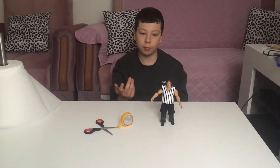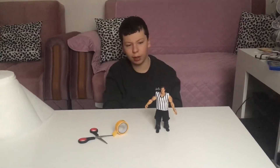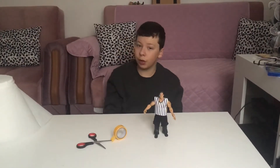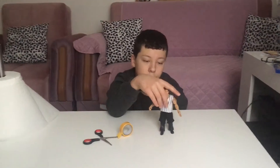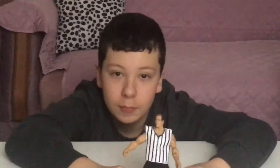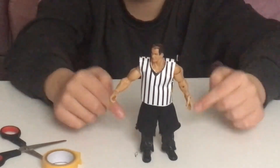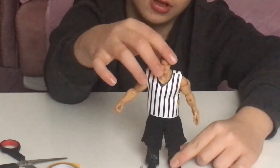Just make sure you can get any type of material that has a striped shirt design to make the shirt yourself. If I were you, just print it off the internet. Here's the figure — let me zoom in. He doesn't really stand up well because I swapped the lower legs and the joints are getting loose.